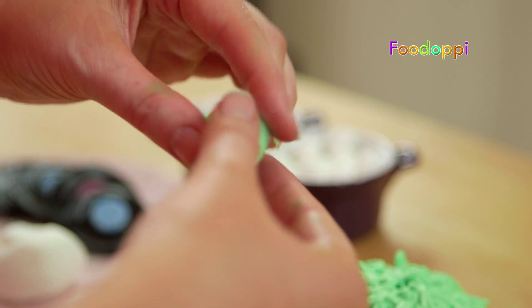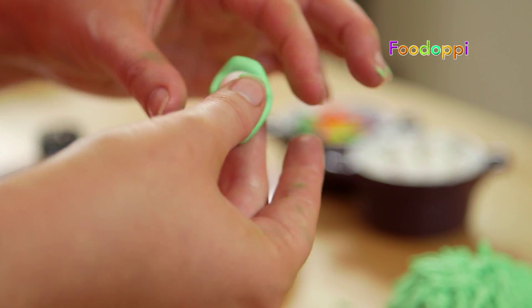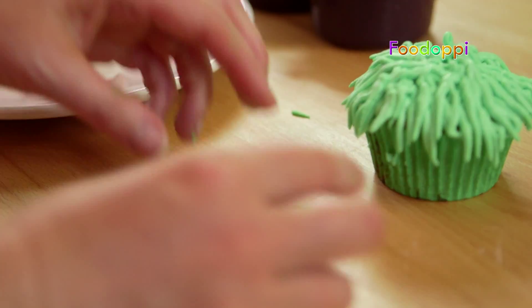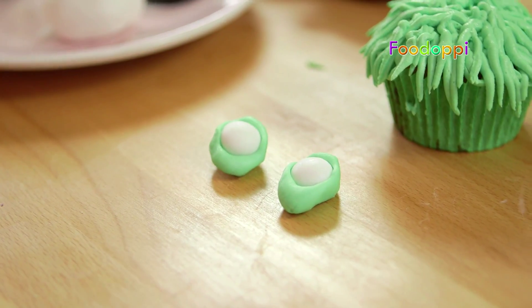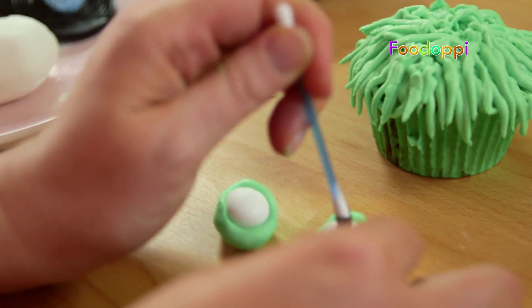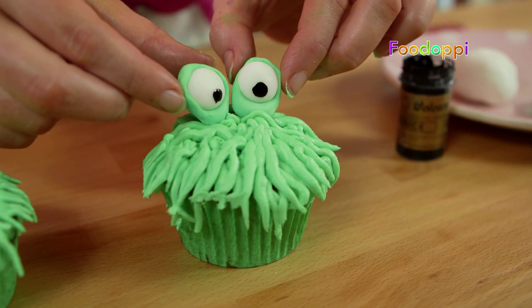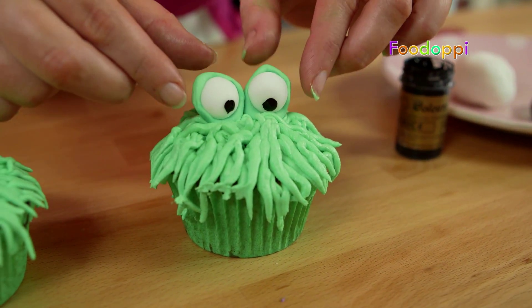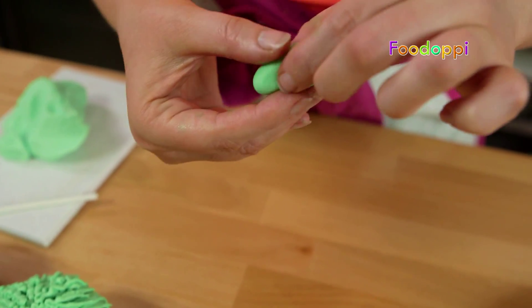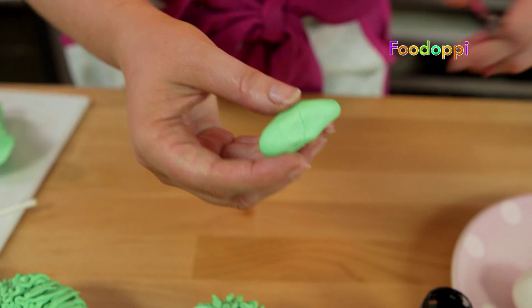Snip off a tiny bit of the end and all you're going to start doing is just piping along here — that's just to give him his little fuzzy look. Just as you pipe, squeeze with your hand, and because this is a Ziploc bag none of the icing is going to fall out. You just want to keep going around until you've filled in any of the visible gaps.